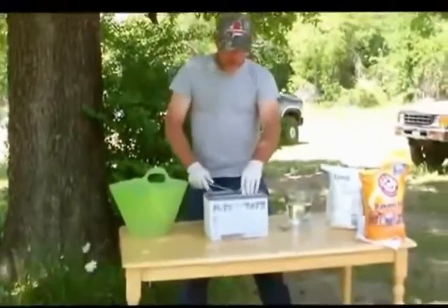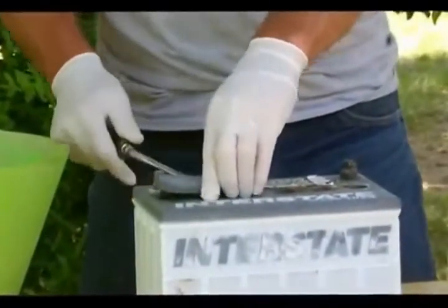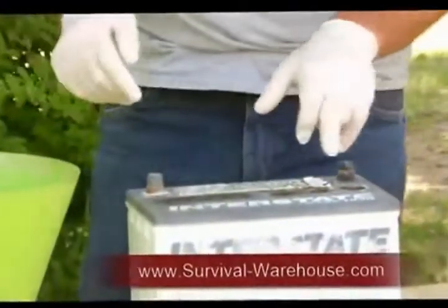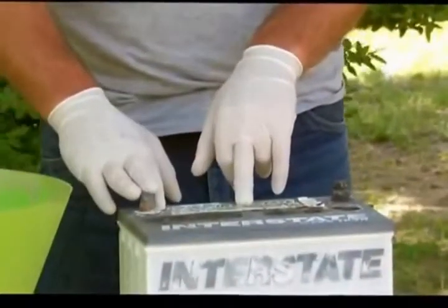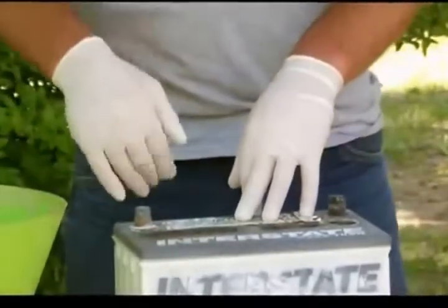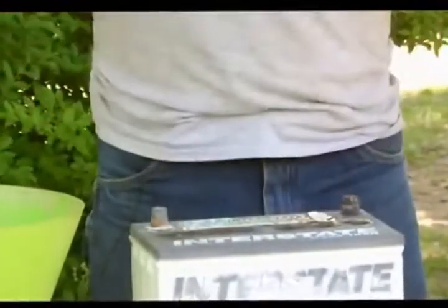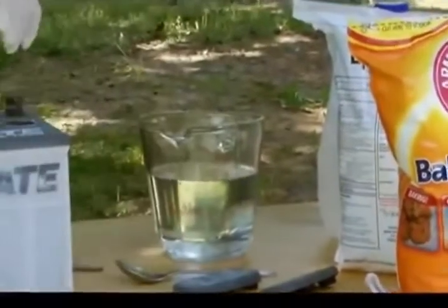The first thing you do is pop your caps off. If you have a sealed battery, you're going to have to pull the plugs. Check your acid levels and make sure that they're full. If they are full but it's not holding a charge, you're going to have to remove the acid. Have clothes that you can destroy just in case you get acid on you. Wear safety goggles, wear gloves, and always have baking soda nearby because it neutralizes acid. These are the safety precautions you have to take first.